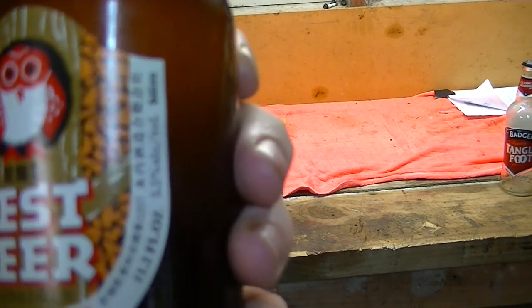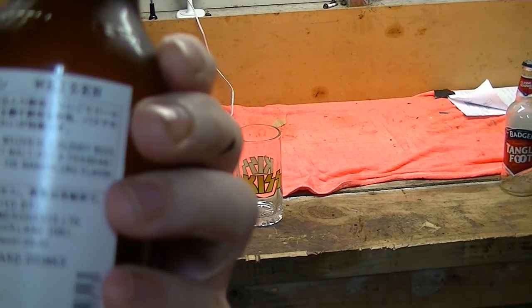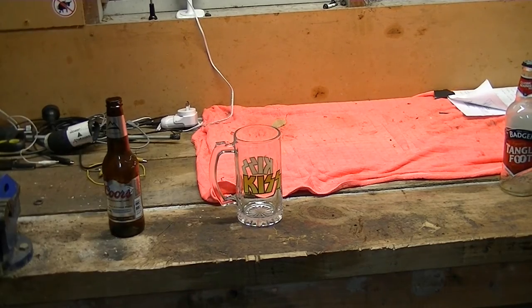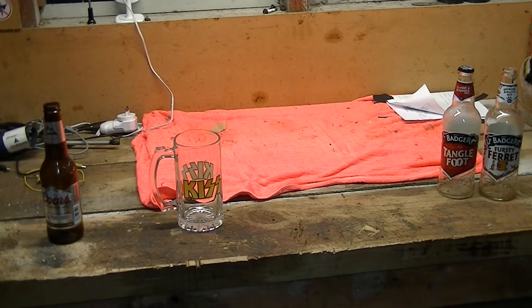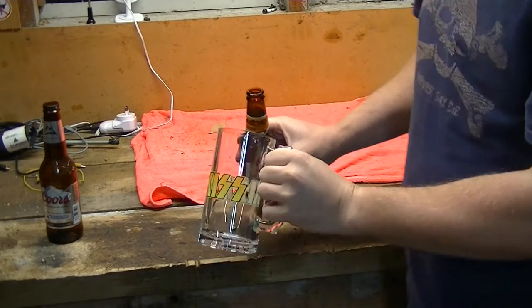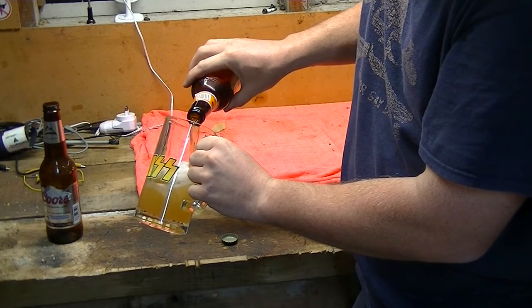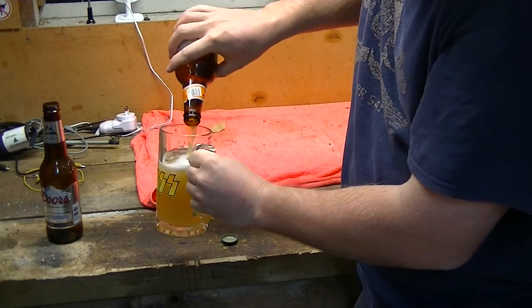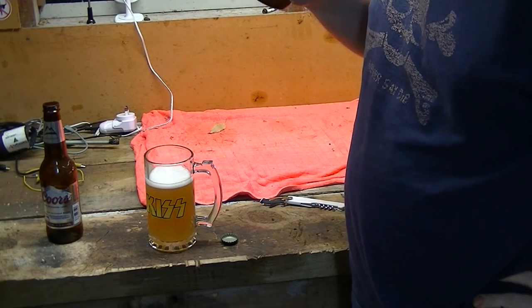I think it's 5.5%, so it's reasonably strong. We'll crack it open, pour it into our Kiss signature beer glass and give it a taste. I normally pour beer into a wet or rinsed glass. Well, it certainly smells wheaty — smells of wheat, slightly fruity aroma.